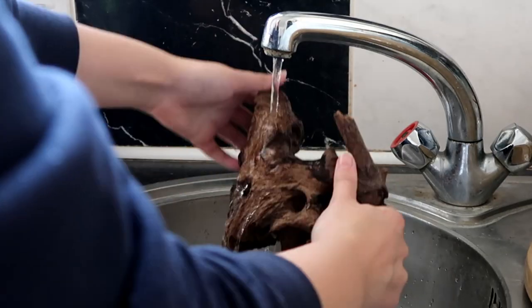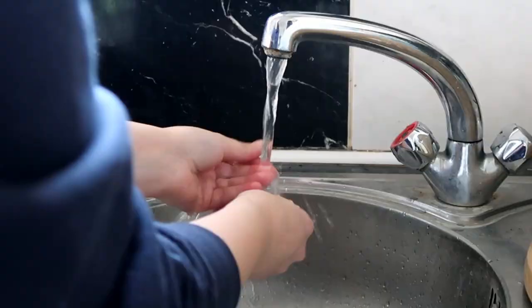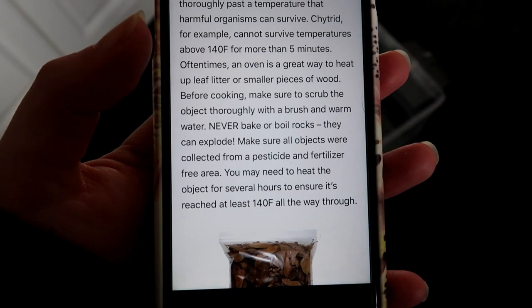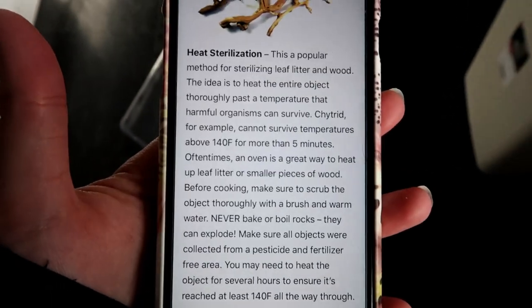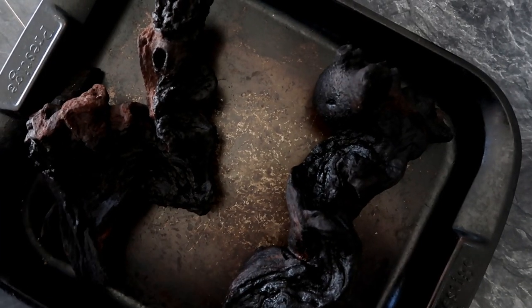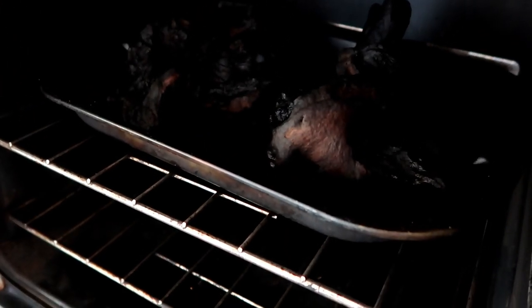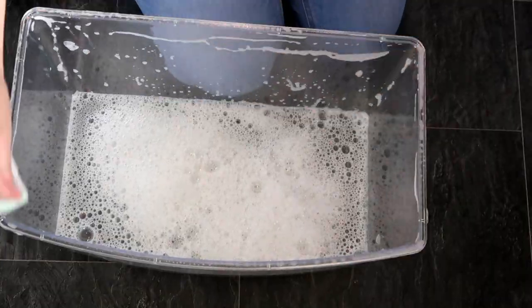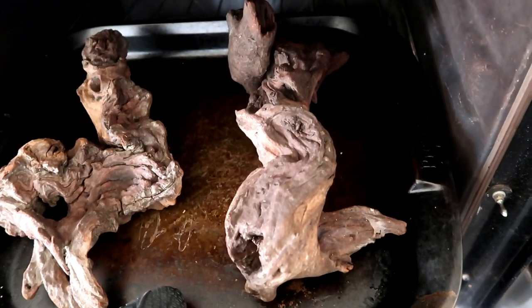Also, I don't want to bake a spider — that's mean. I'm a little confused, because I don't know if you have to put them on a baking tray. It does say you may have to do it for several hours so it reaches 140 degrees Fahrenheit. I don't know if to put them on a baking tray or just put them straight in — I've gone for a baking tray. I don't know if this is right. You're just watching someone try to bake wood. Anyway, pop that in and leave that for a few hours. It's important to keep an eye on it.